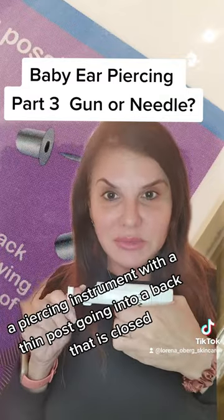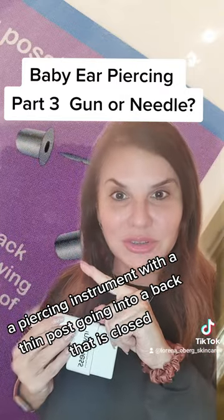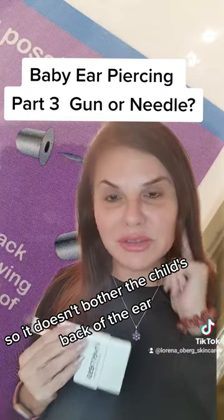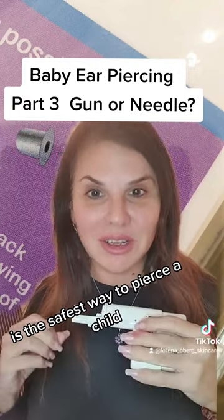A piercing instrument with a thin post going into a back that is closed, so it doesn't bother the child's back of the ear, is the safest way to pierce a child.